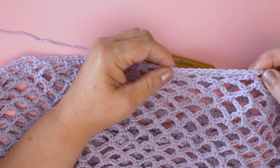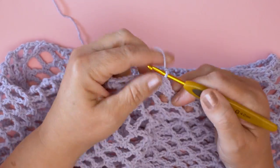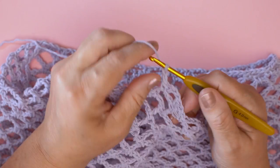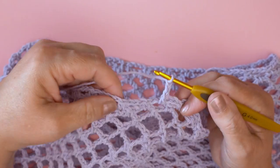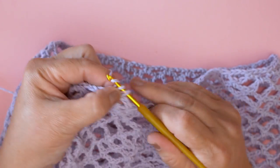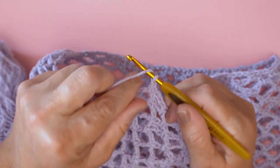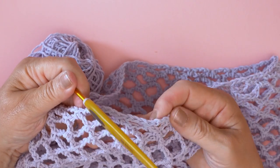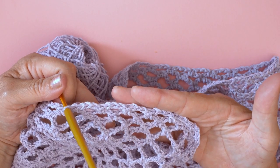We do the same round again with three chains — one, two, three — hook it into the three chains, one, two, three, then put it into the middle of the three-chain net stitch. This is really bringing it nice and neatly up to the handles. We're going to work all the way around with this last set of three chains to tie it in, and then as soon as we have that, we can start work on the handles.